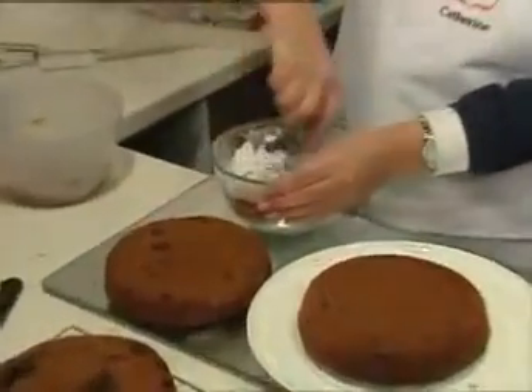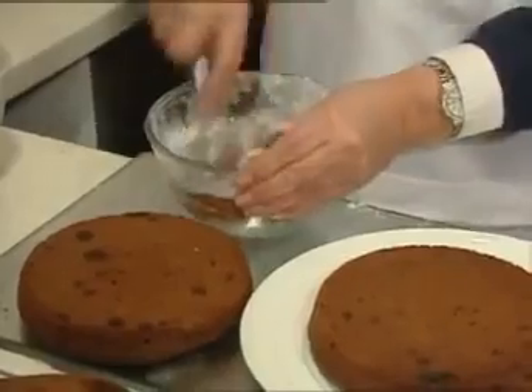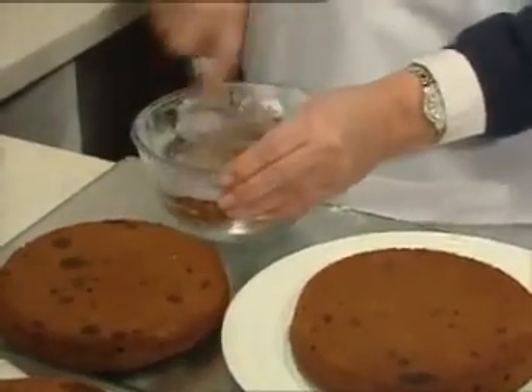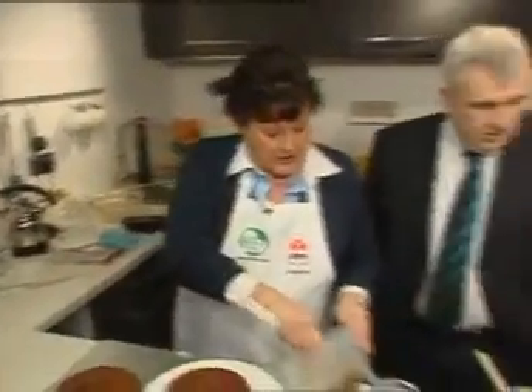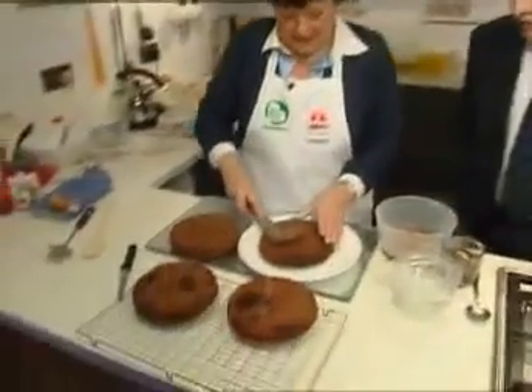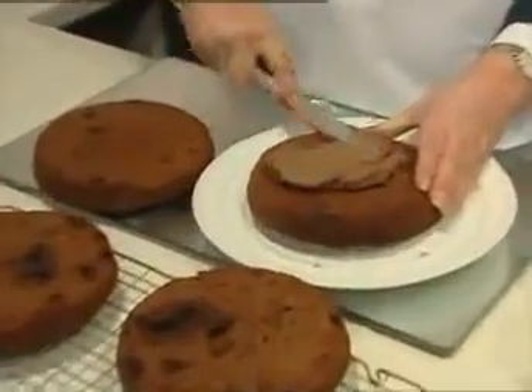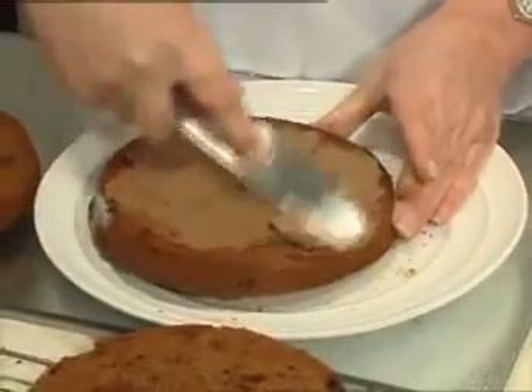Once that's come together to form the icing, you allow it to get hard, to set a bit. I already have one set here, so we're going to just spread it. Of course, it's freezing out here so everything sets quickly. So now you just lob on your icing. Oh, that's brilliant. Looks the best.